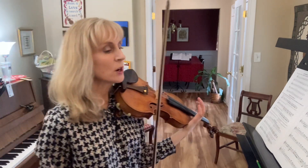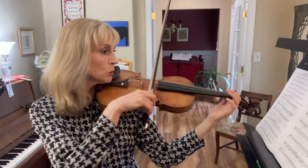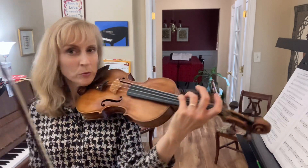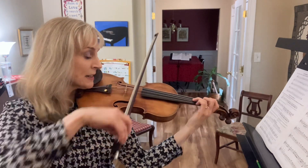Good. Now we're going to start with the last note of measure ten. It's an up-bow. One, two, three. Two, lonely soldiers, still I see. Let's do that one more time. One, two, three. Two, lonely soldiers, still I see.